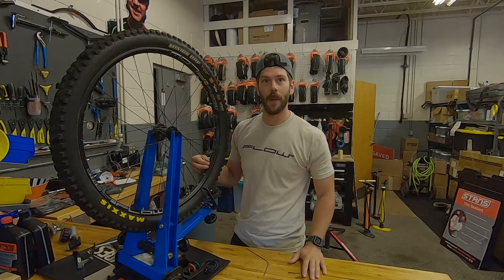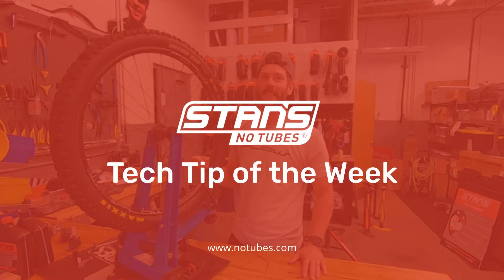And that's it — you're ready to get back out riding. Thanks for watching. I hope you enjoyed this tech tip of the week.